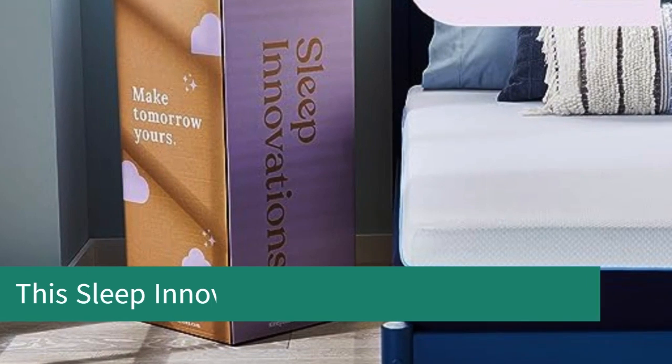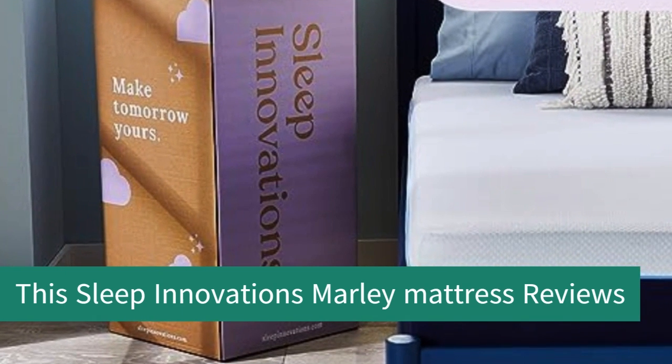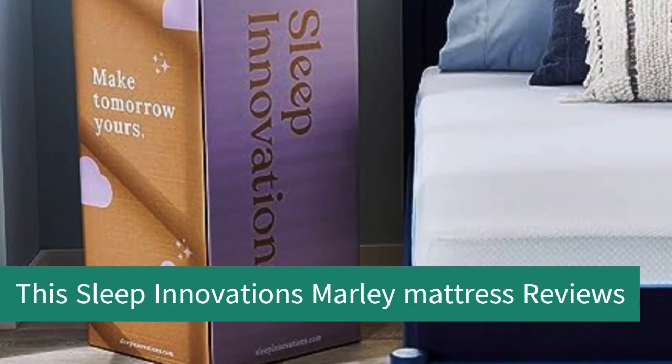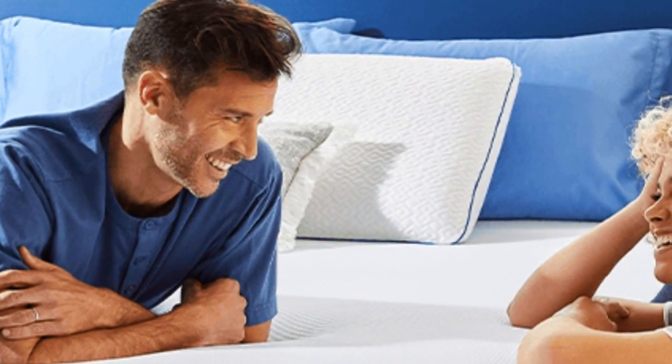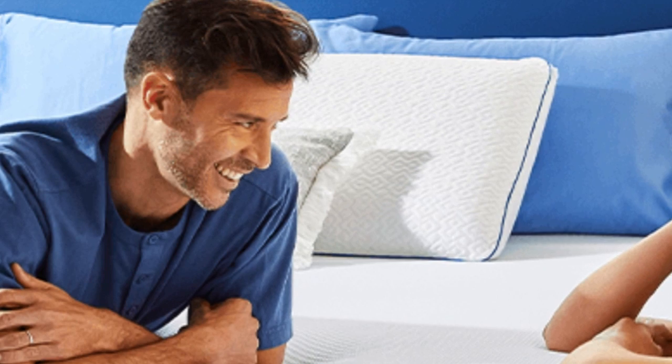Welcome to my channel. This Sleep Innovations Marley Mattress review is an in-depth study of this massively popular all-foam mattress designed for comfort and cooling at a value price. It's the top seller of the Sleep Innovations Mattress range, so it's a great introduction to this budget brand.